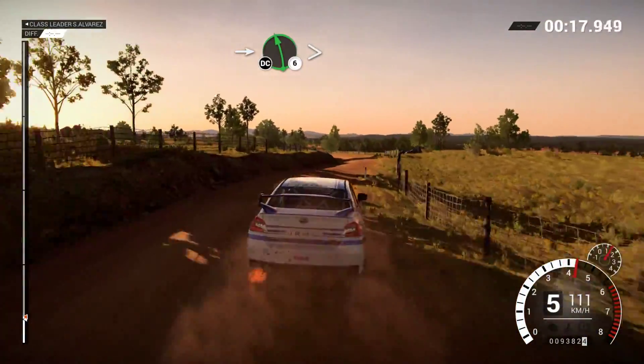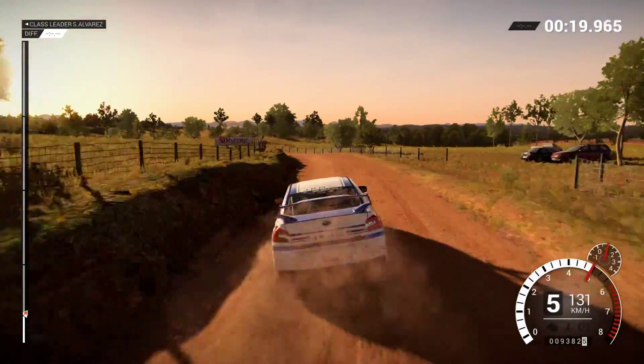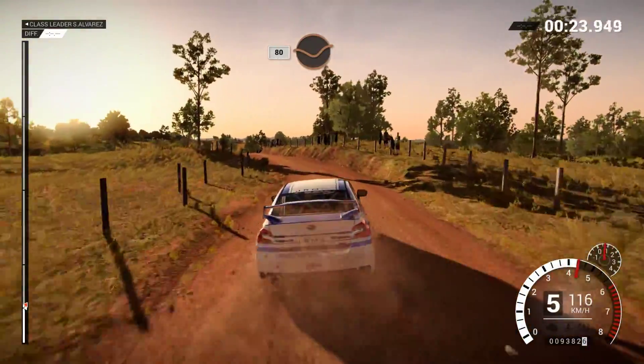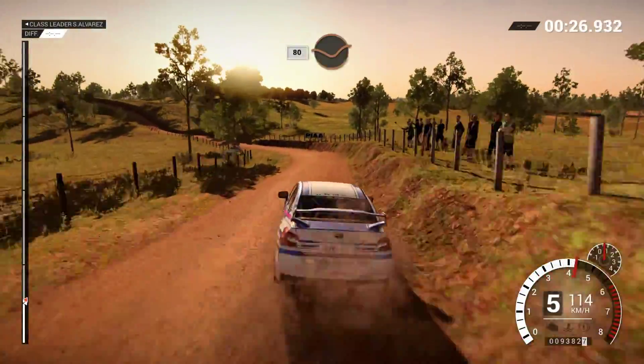Into left 6, long, tightens, over crest, don't cut. Right 5, 60, left 5, crest, and crest. 80 through dip, left 5, long, 80 through dip.